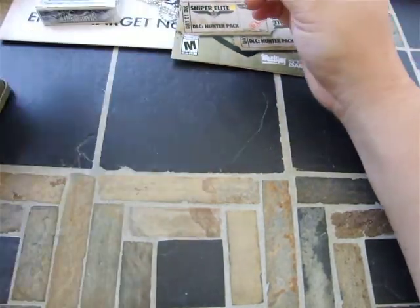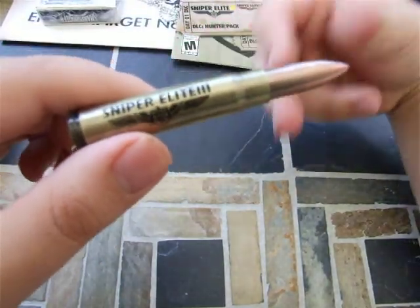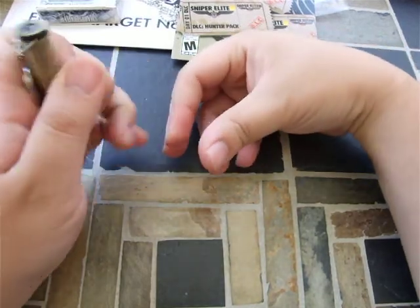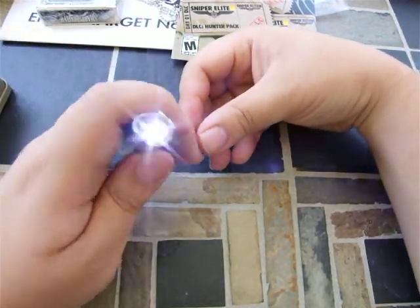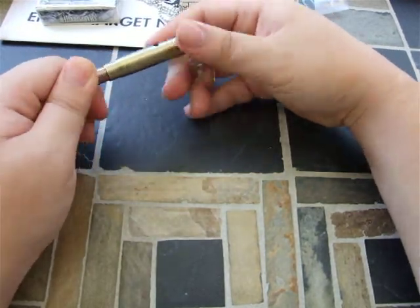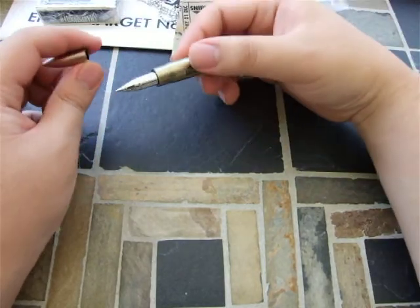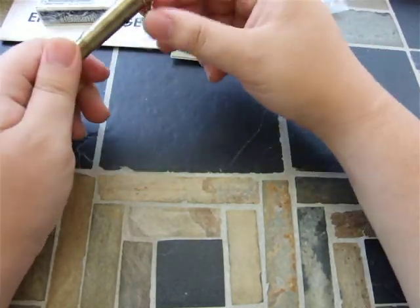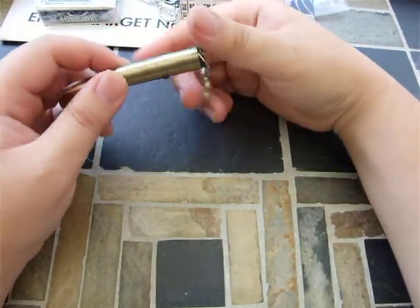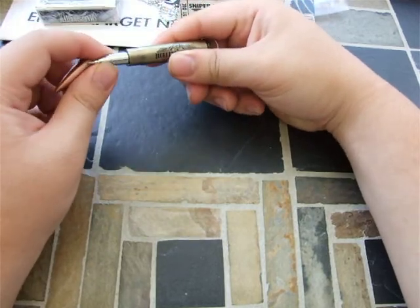Right here is a keychain — it's a Sniper Elite bullet. Pretty cool in my opinion. Oh, it's a flashlight! Look at that — that's pretty cool. Does it have any other features? Oh my gosh, it's a pen! All right, this is pretty cool. I might actually have to put this on my keychain because it's kind of cool. So it's a flashlight, it's shaped like a bullet, and it's also a pen. So that's pretty sweet.